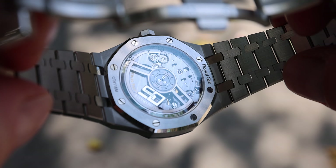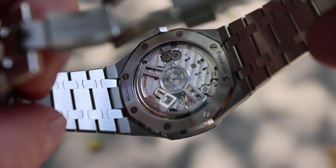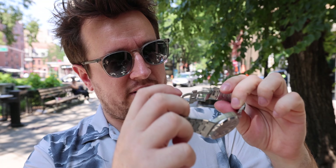The movement powering the Royal Oak 15510 is caliber 4302 — it is a beautifully finished movement. It's also got 70 hours of power reserve, which is nothing to be sneezed at. A very robust movement.